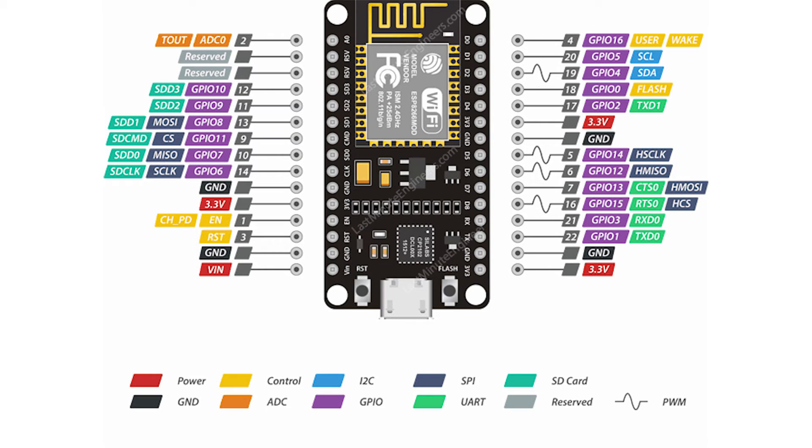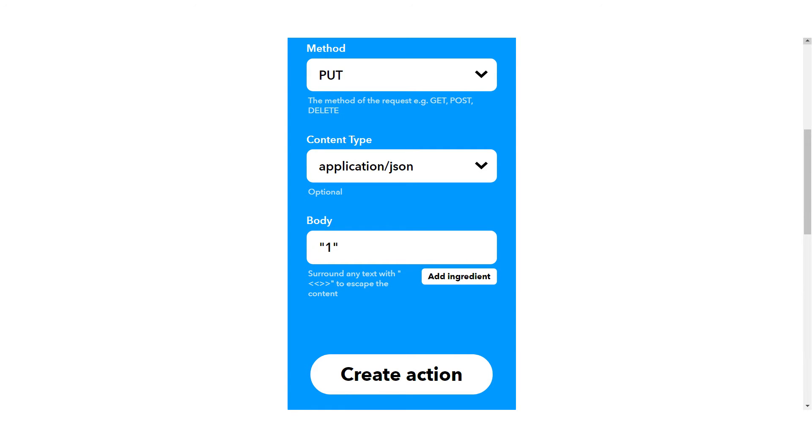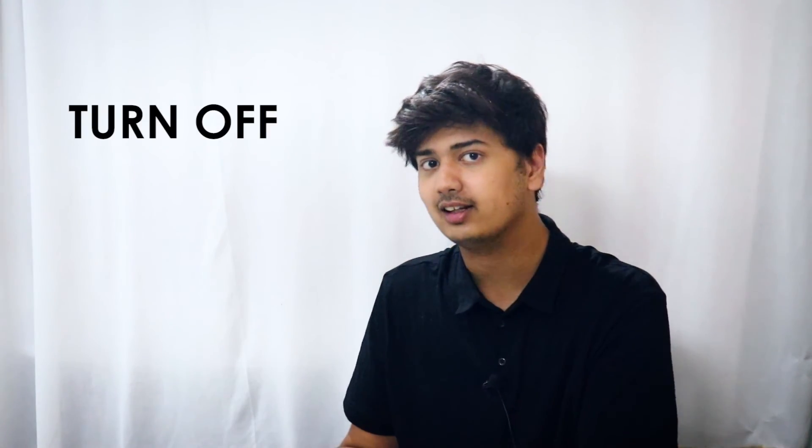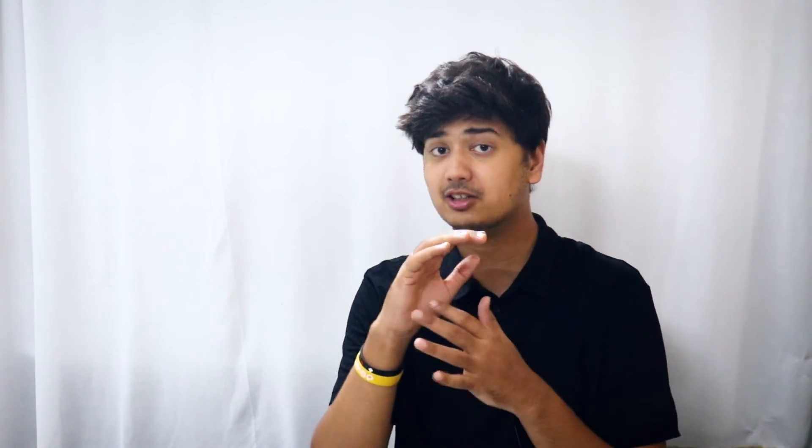You can find the pin mapping in the image shown on screen — for example, D1 on the NodeMCU corresponds to pin D5 on the Arduino. Next, set the Method field to PUT, the Content-Type to application/json, and for the body type 1 — meaning turn on — so you're telling the Blynk app to turn on the relay connected to pin D1, which is Relay 1. Click Create Action, then Finish. You also need to create another applet to turn off the relay: do the same steps but write 'turn off the lights' instead of 'turn on,' and use 0 instead of 1 in the body.